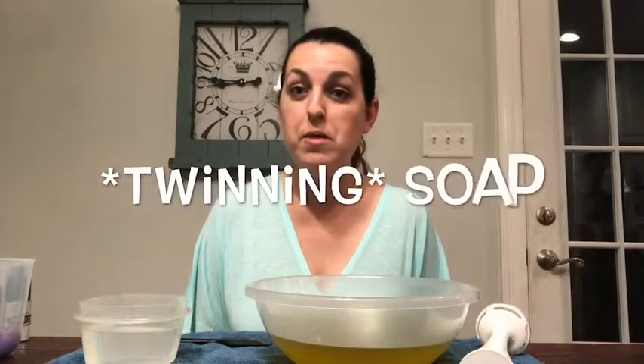Hey everybody, welcome back to the Soapy Cauldron. This is probably going to be the last video where you actually see my face — I have a tripod ordered and I'm super excited so you can actually see the soaping process a whole lot more closely, which I think would be a lot more fun. Today I'm going to be making Polyjuice Potion. It's a restock and I don't think I ever filmed this before, so you're going to get to see the process.